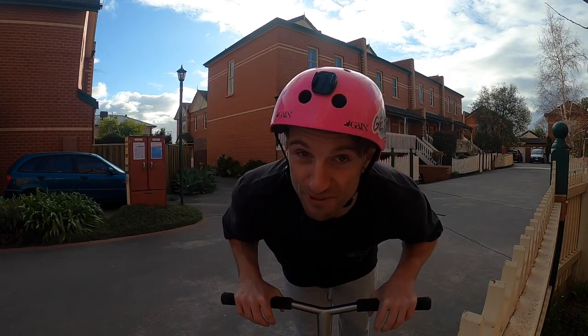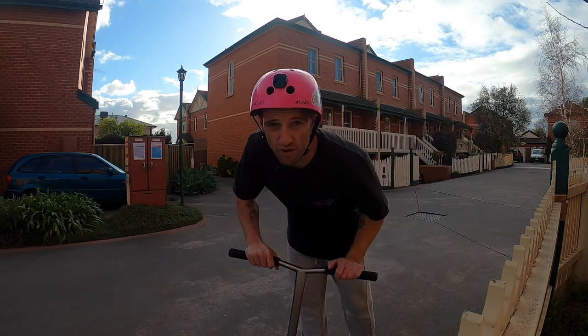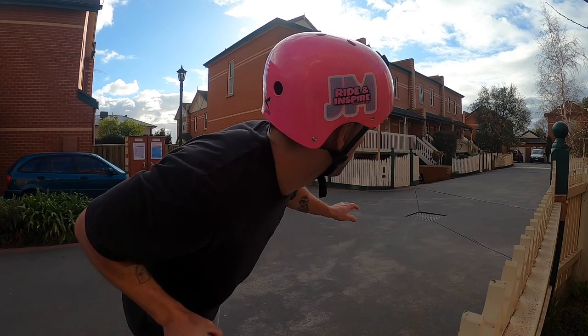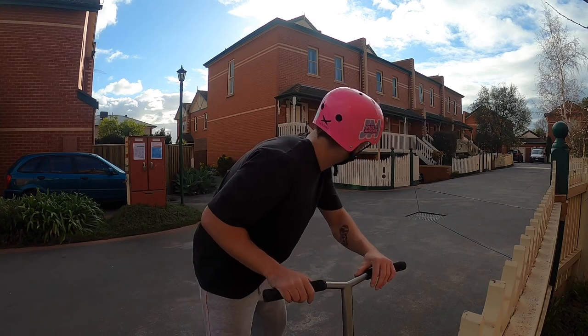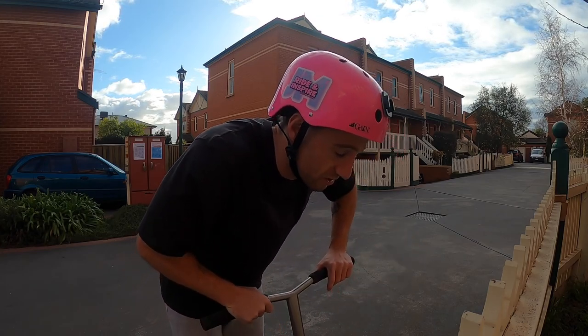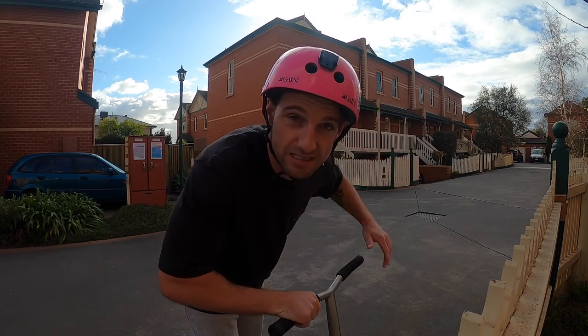Yo, that was dope — I actually did it! I think there was a fly on the camera though. I'm going to start a little bit further back so you can see me more. It looks a little dark on the road but I think that's because I'm facing the sun. The sun's coming out now so I'll start further back and see if we can get even further.